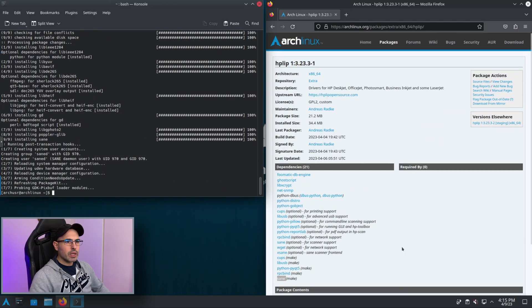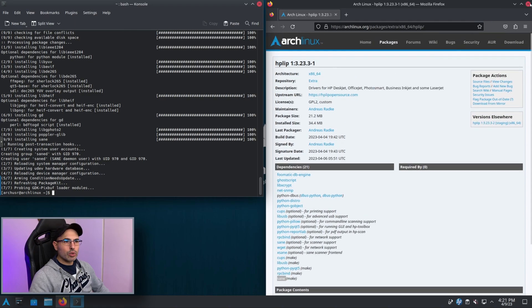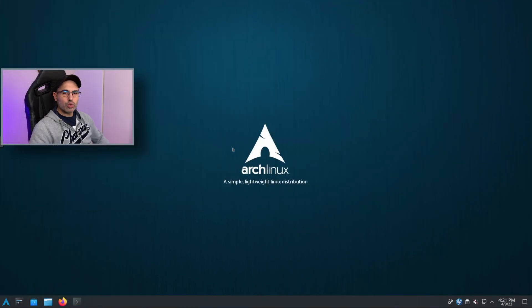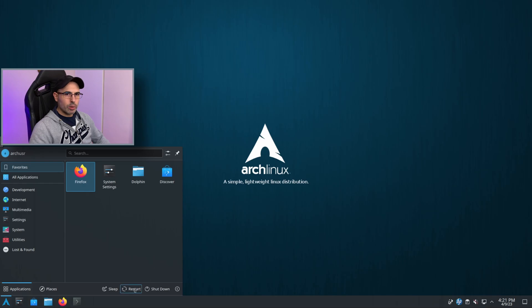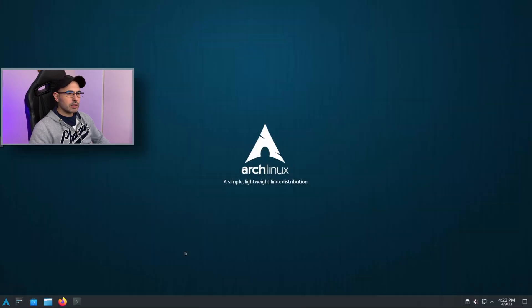This part is done. Now we need to close everything and reboot the system, because if we try to open HP HPLIP it will actually open but we are going to have errors.